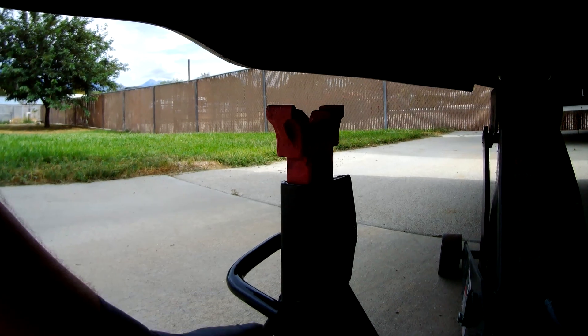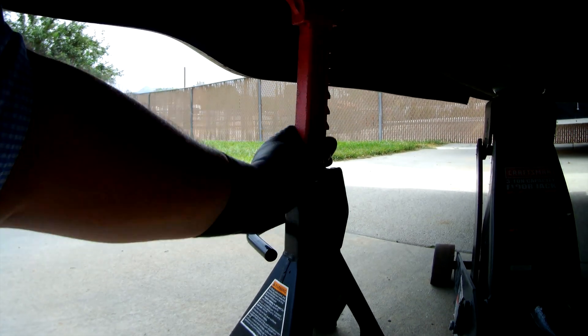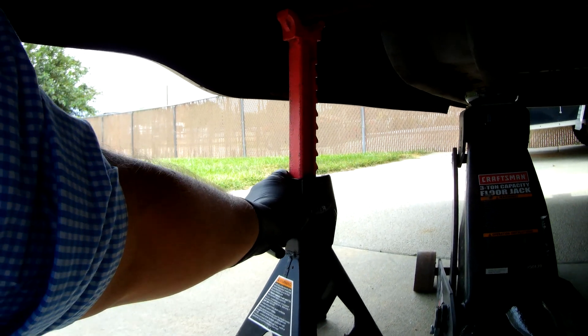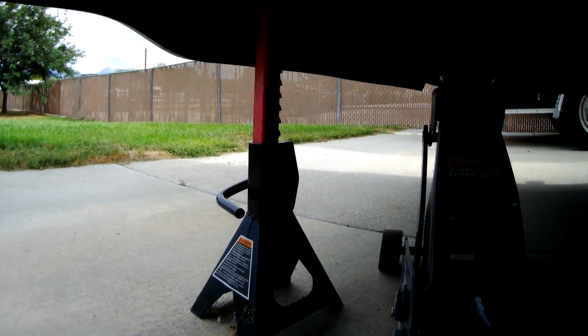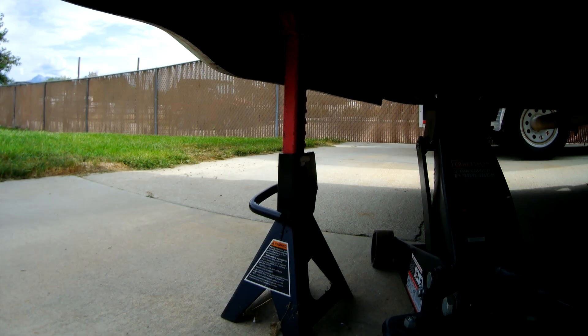Now, this jack stand is a three-ton jack stand, but we really don't need something that's going to bear a ton of weight. All we're doing is lifting the frame. The actual rear wheels are still on the ground, just making a little bit of clearance to make it easier to get up under there, drop down the battery box, remove the battery, and replace it.